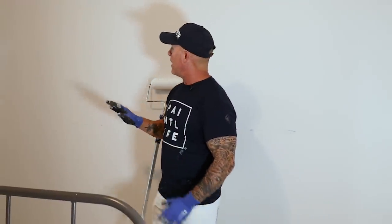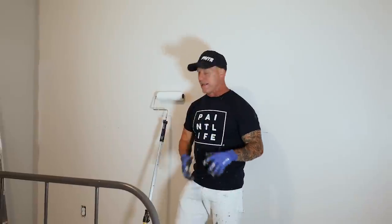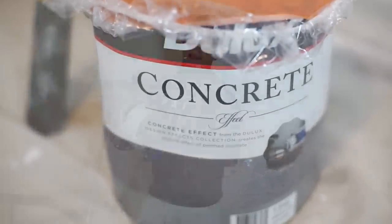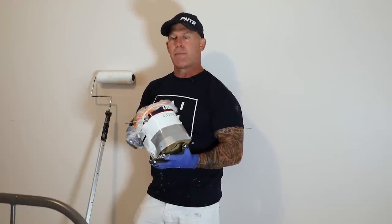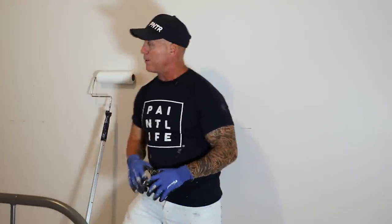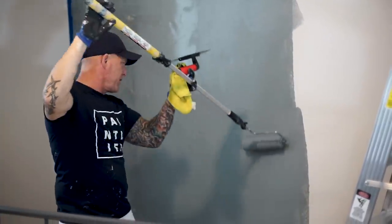We're going to be applying this concrete effect to this wall right here. I don't have to do any base coat on this — this is one of the decorative coatings that doesn't need a base coat. I'm going to be using a Deluxe product; this is concrete from Deluxe. The can looks a little banged up because it was shipped from Australia and came all bent and messed up, so I had to put a temporary lid on it. It's a very simple, easy product to apply. I'm going to be rolling it on with a 9-inch microfiber, 3/8-inch roller.